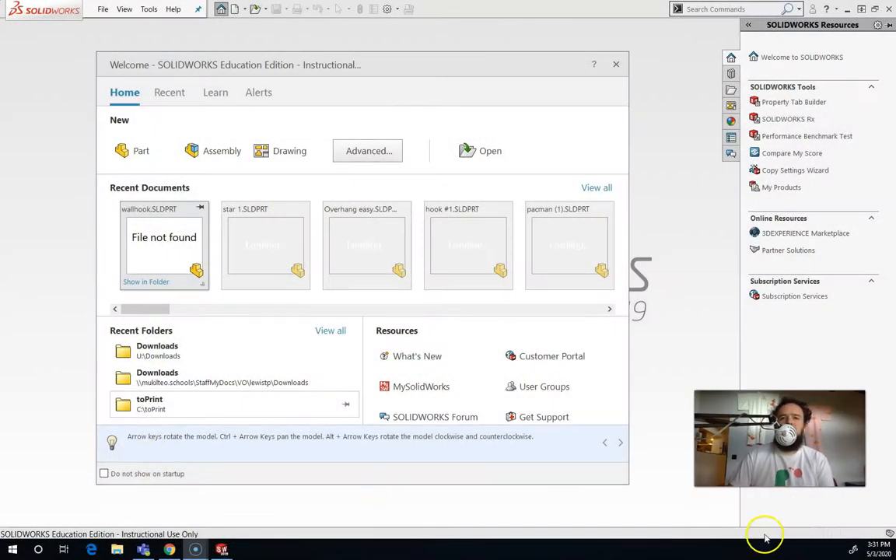When you first open up SOLIDWORKS, it's going to take a really long time to load. But when it finally gets loaded, it looks like this. We use SOLIDWORKS in the STEAM Lab for 3D printing, so we're not going to be doing drawings or assemblies. We're going to be focusing on parts. If you make a part, you can 3D print that.